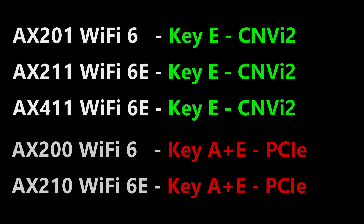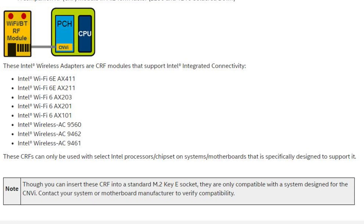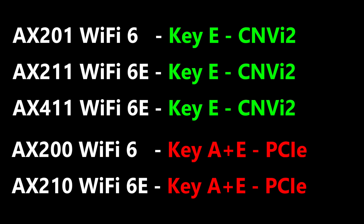Here is a list of Intel Wi-Fi 6 cards with the key type and interface type. Unfortunately, the Wi-Fi cards with CNVI interface can only be used on Intel motherboards. Even if you have a key E connector, you cannot use these Wi-Fi cards unless you have an Intel chipset that is compatible with the CNVI version. So if you have a laptop with an AMD chipset, regardless of whether you have a key A or key E connector, you will need to use one of these universal Wi-Fi cards.